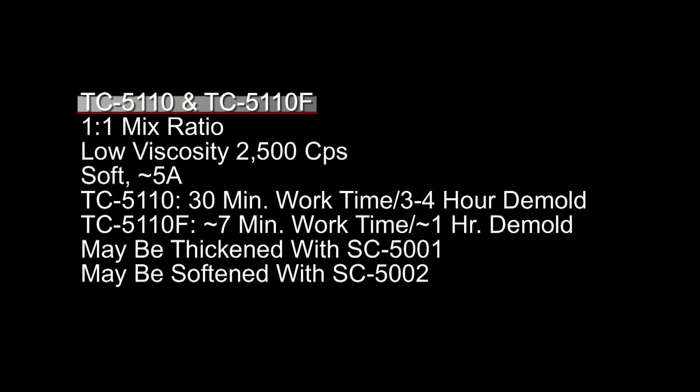5110 is available in a regular and a fast version — the F formula. It's a one-to-one mix ratio with a really low viscosity of 2500 centipoise, and it's soft 5A. The regular formula has about a 30-minute working time and a 3-to-4-hour demold at room temperature. The fast formula is around a 7-minute working time and about a 1-hour demold. Even though this is a low viscosity formula, it still responds to the SC5001 thickening agent, and can be softened using the SC5002.